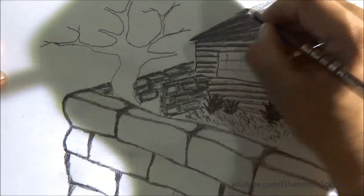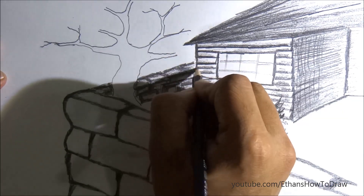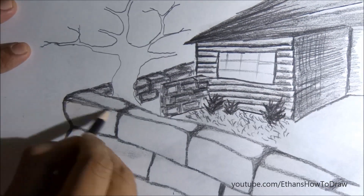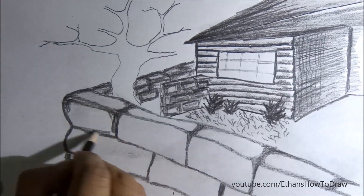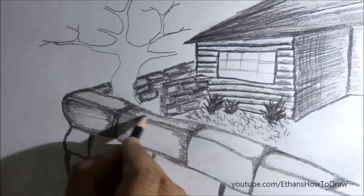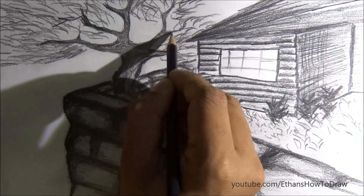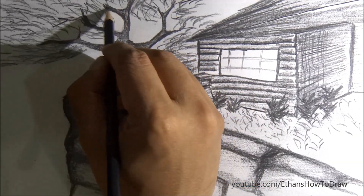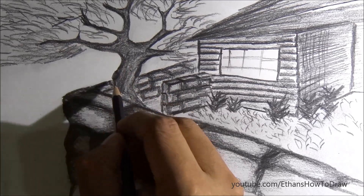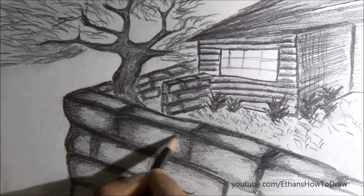Drawing is all about creativity and practice makes it perfect. Please click the subscribe button so that more drawings will come to your inbox. On Ethan's How to Draw, we'll be uploading more drawing videos, almost two or three on a weekly basis, and you can watch these videos and learn drawing from us.